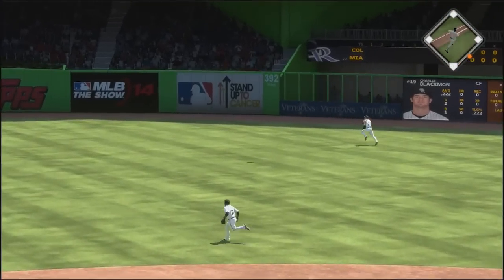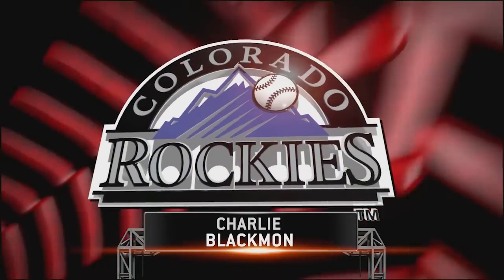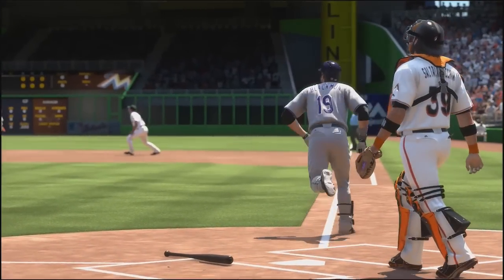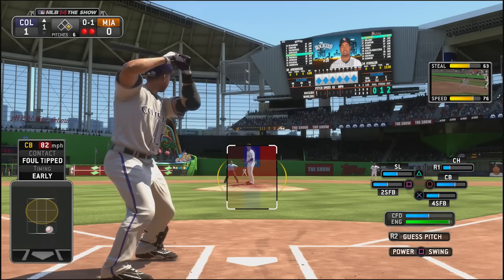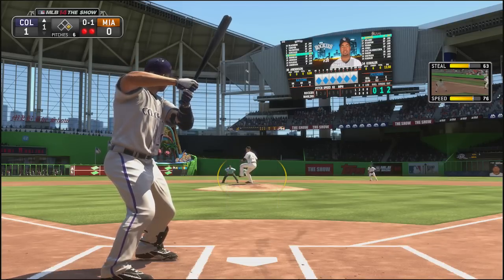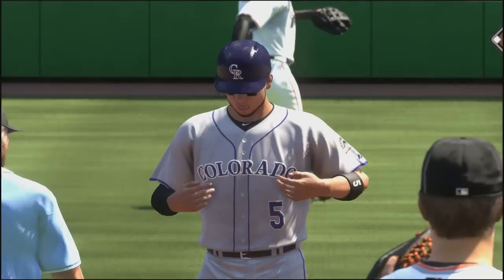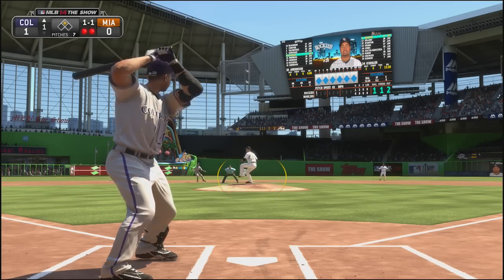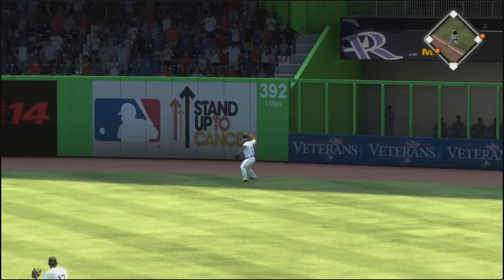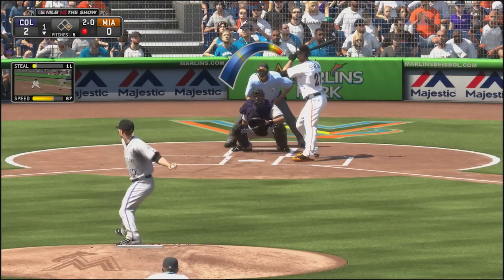We get started early in this one. The leadoff batter, first pitch of the game, Charlie Blackman takes him deep and we are up 1-0 very early. Blackman has been playing extremely well in real life and it's great to see him translate to the video game. Then at first base, Carlos Gonzalez takes off and steals second — the first stolen base of the season. And it paid off, because Willen Rosario hits one deep to right field and Carlos Gonzalez scores from second. I don't think he would have made it from first, so that was a big-time stolen base to give us a 2-0 lead.